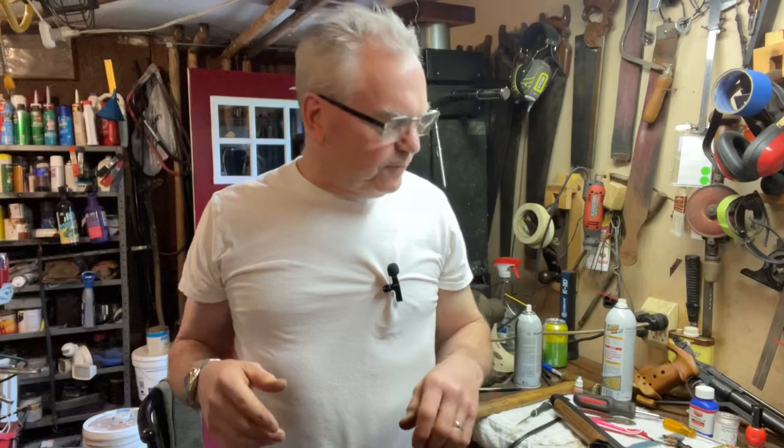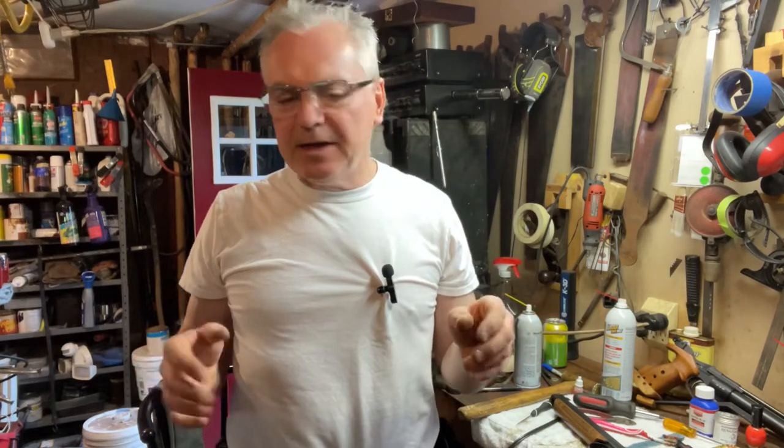Hey there friends, Nibs again. Wanted to get out in the garage here and just do a quick one for you, a little update on a couple of new air pistols that I had just picked up recently.